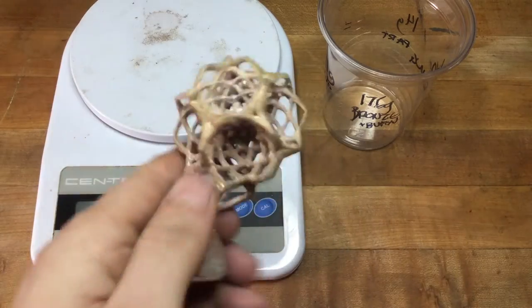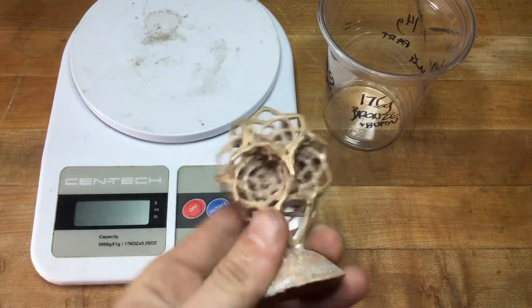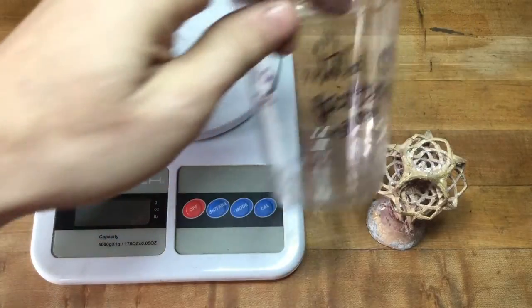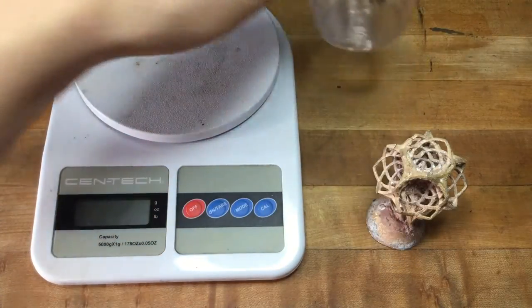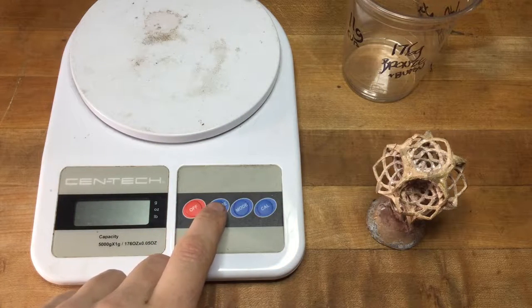We've cast our nested fractal icosahedron in ancient bronze. We calculated the ancient bronze to be 176 grams with the button. So let's see what we actually got.